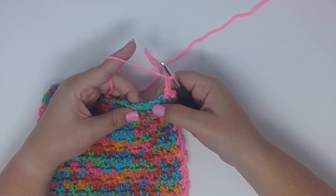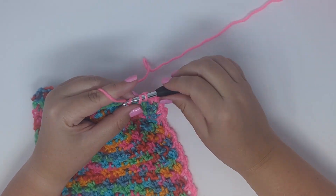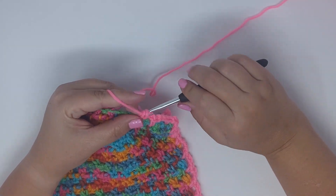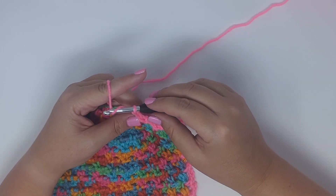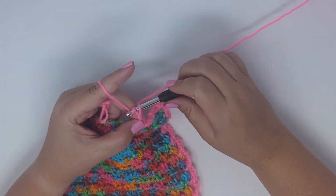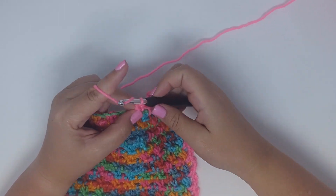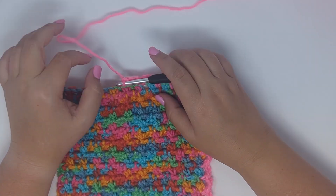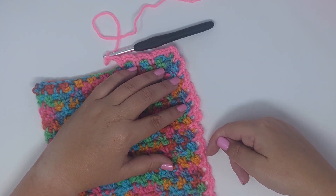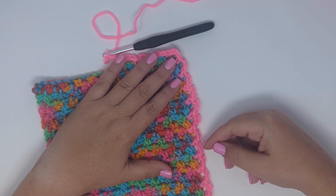Along the bottom edge, single crochet into each chain two space, chain three between them — the edging works up nicely inside the spaces. One thing to note: using chain three does create a little bit of a ruffled effect, which could be your border as-is, or you could work a shell into it. If you want a tighter edge, you could do chain two instead of chain three.